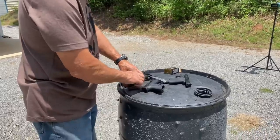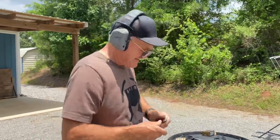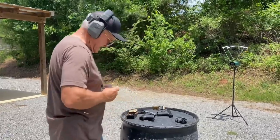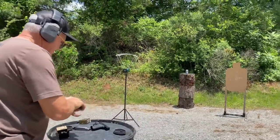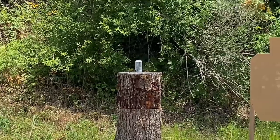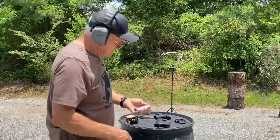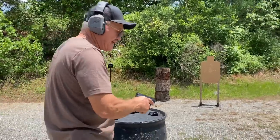Let me put a few more rounds in — seven in the mag, one in the chamber — and see if I can hit that soda can. That's one soda can down. Then I ran six rounds off a timer against a paper silhouette to measure split times.